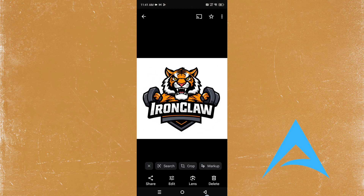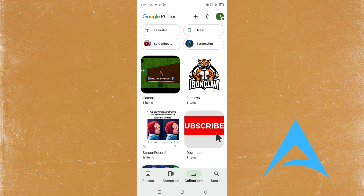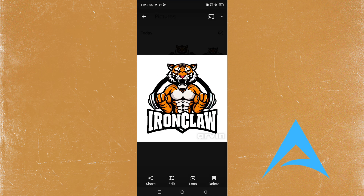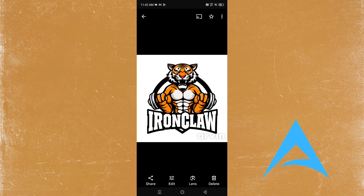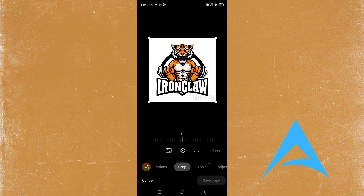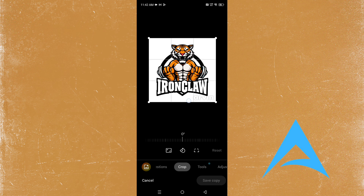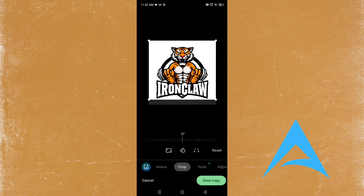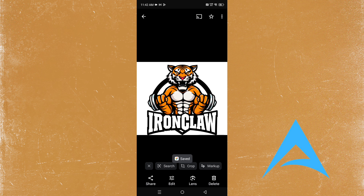I'm going to edit it out. Let me refresh the page — it should be saved here. Here we go, saved. I'm just going to remove the watermark. This one looks good. Let me crop it out — really easy and simple. We got the watermark out! I'm going to save this copy. This looks really really good.